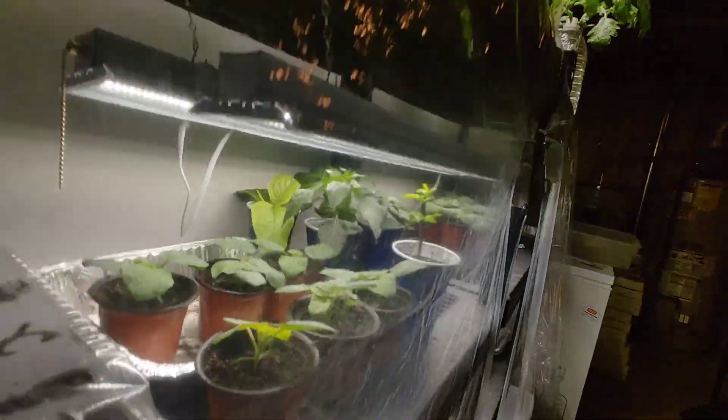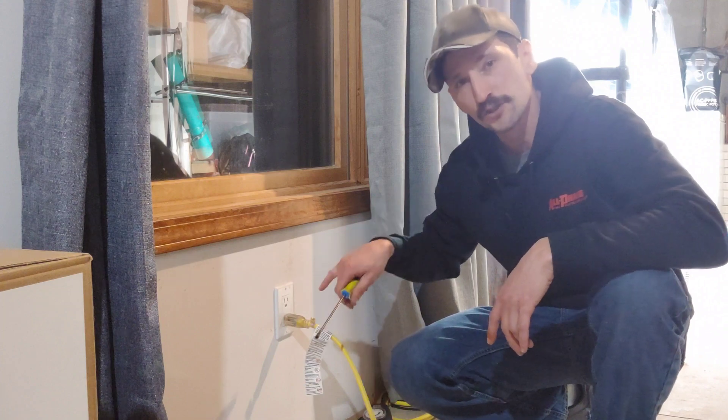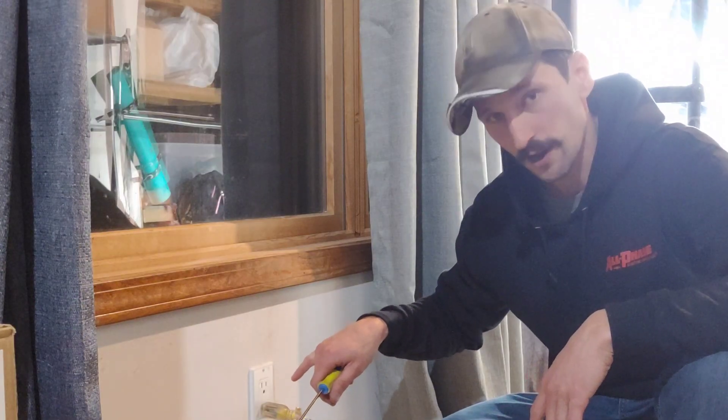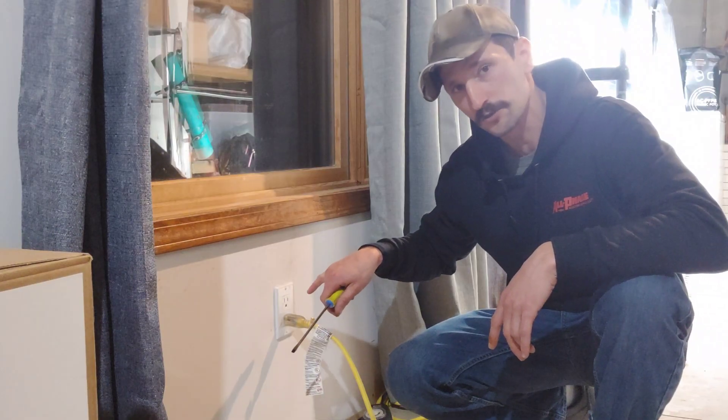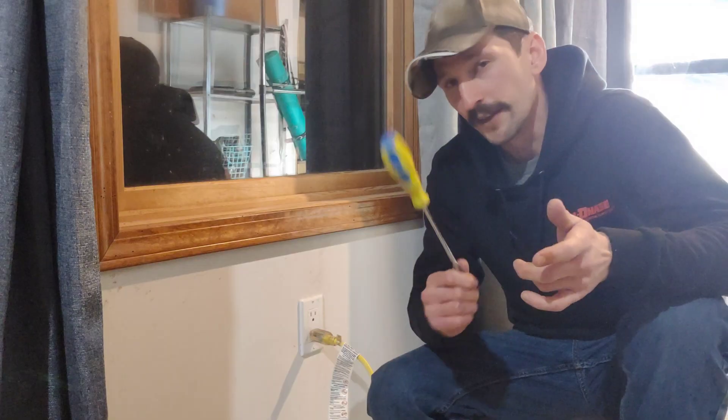If you grow plants indoors, you are working with electricity. Did you know that the most dangerous voltage is the one in the outlets in your house — 120 volts? It kills more people than any other voltage because it's the most common, which means one mistake with your grow lights could kill you.